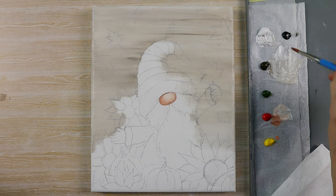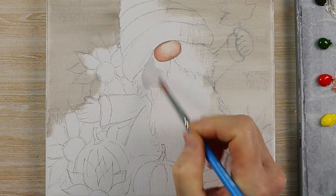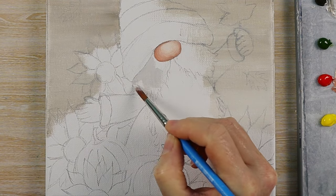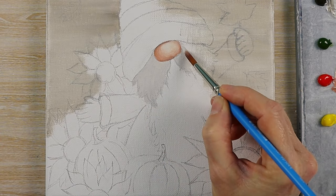Next I'm going to block out his lovely beard. I've got my titanium white with a tiny amount of black added to it. I've got my medium round brush and I'm just painting in the area that his beard is going to be.